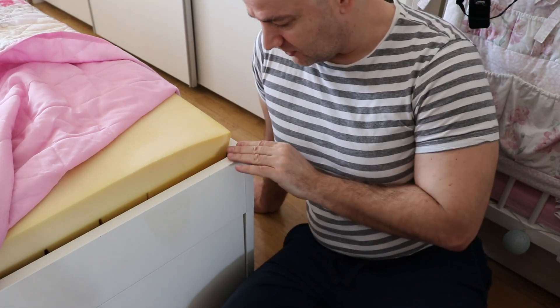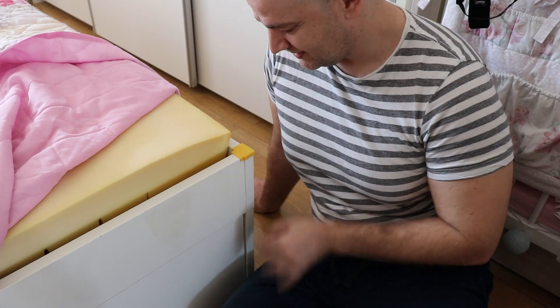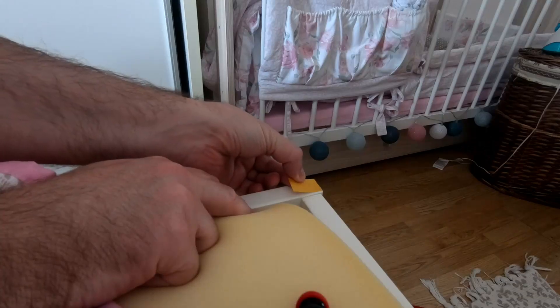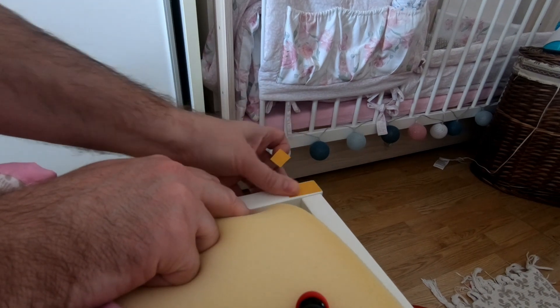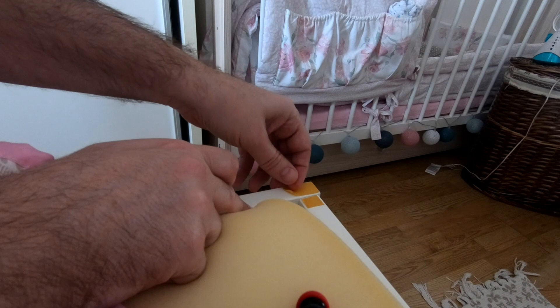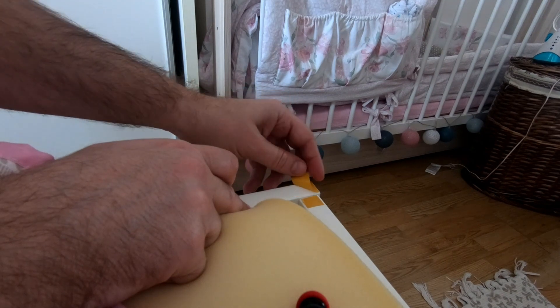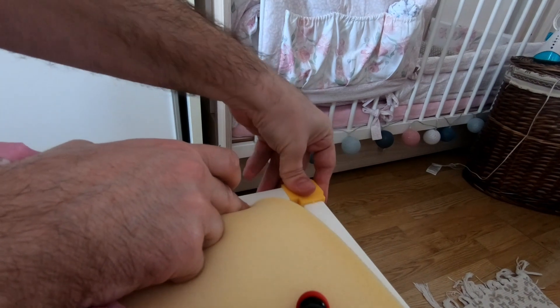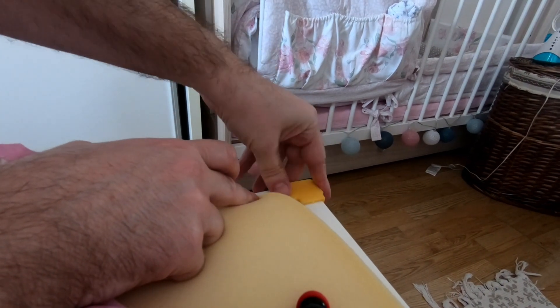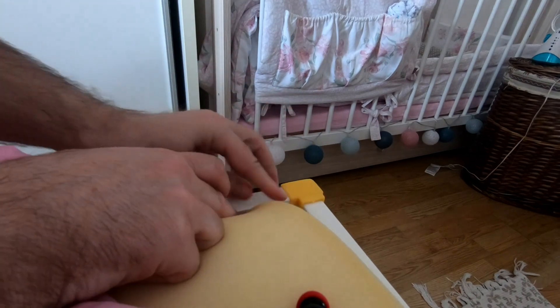My first successful flex printing! And now it's ready for the final test.